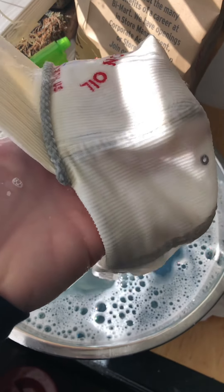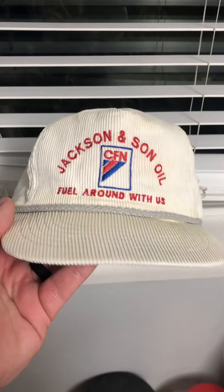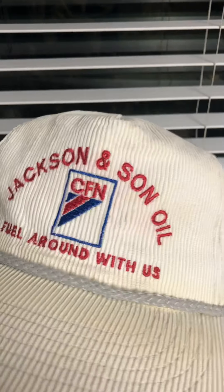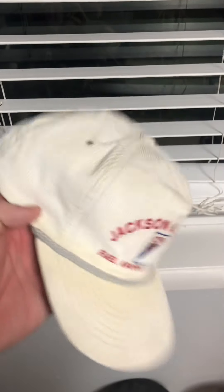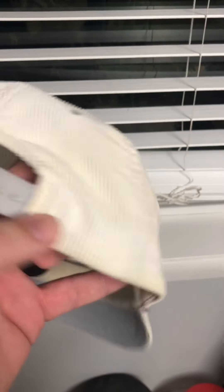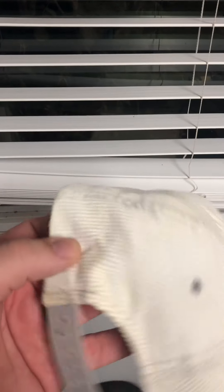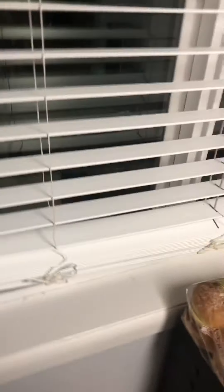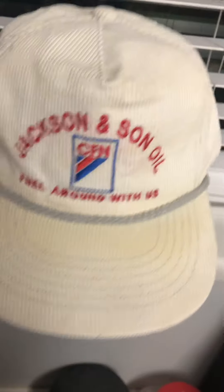Gonna give it a little more scrubbing, we'll dry it, we'll see how it looks. It's all dried — what do you think? A lot better, huh? Look at the top — there was a real big stain right there, we got that out. It was all black right there, still some coloration, but if you look back at the beginning of the video it was real bad. A lot better, yeah buddy.